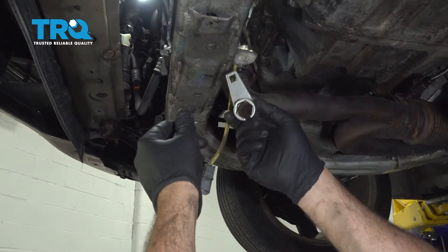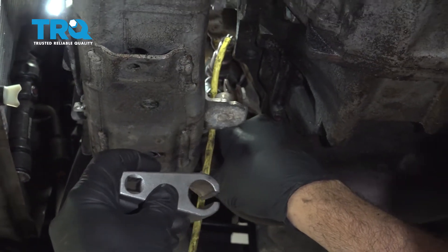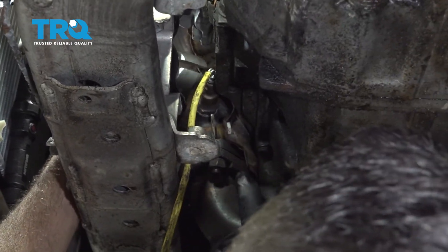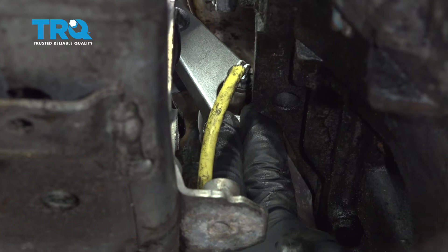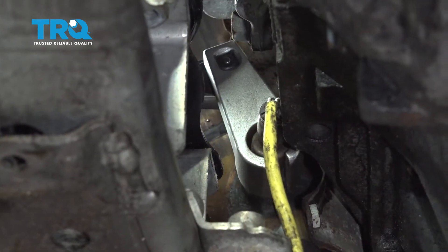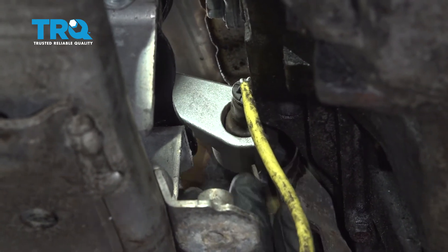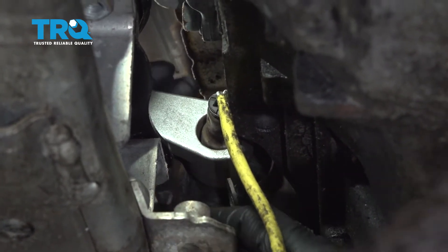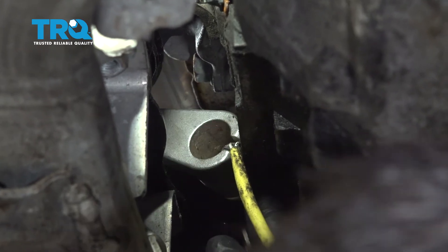Remove the shield. We're going to use this particular O2 sensor tool and we're going to fit it up into this area here to get this oxygen sensor out. Now that we've removed our front heat shield, we can reach up around the front side of this and fit the tool over the sensor, then use our ratchet to go ahead and remove it. With the ratchet on, pull this down. Once we get that sensor loose, go ahead and remove our ratchet and work the tool off. Then thread out that O2 sensor.